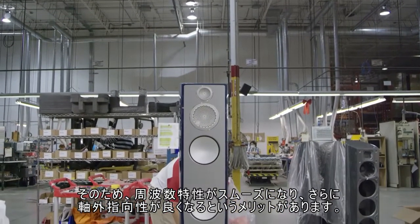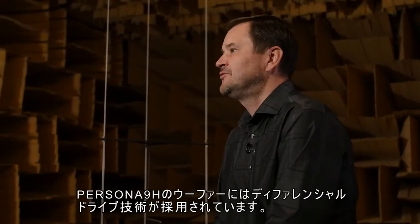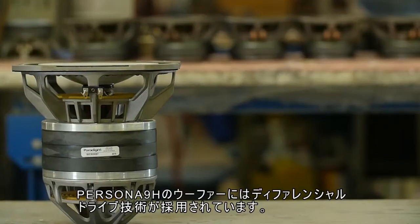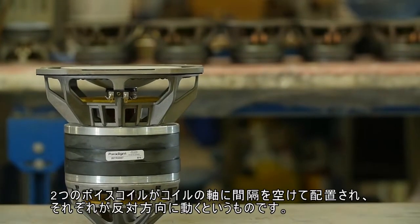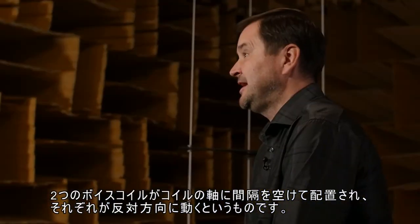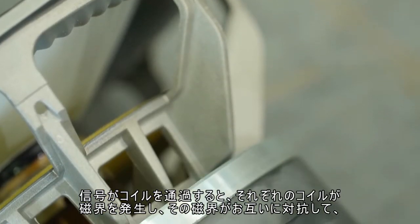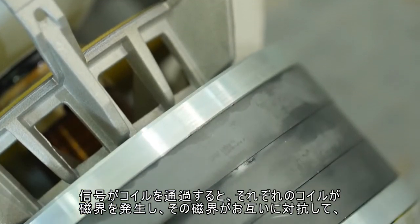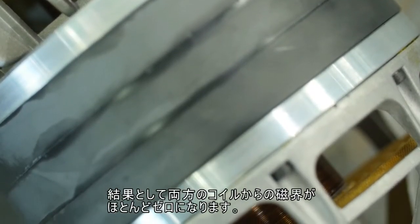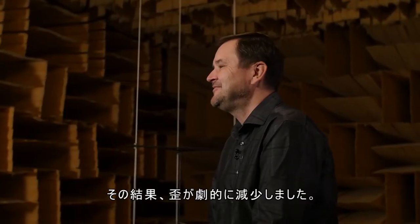The woofers in the Persona 9H use Differential Drive technology, which consists of two voice coils on the same former. They are spaced out along the axis of the coil and wound in opposite directions. When the signal runs through those coils, each of them generates a magnetic field — those magnetic fields oppose each other — and the resulting magnetic field from both coils is reduced to almost zero. The net effect of that cancellation is dramatically reduced distortion.